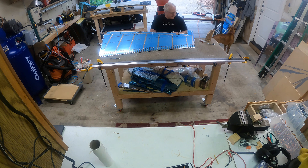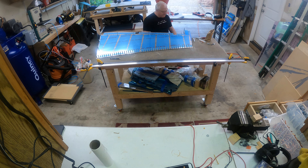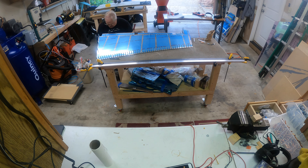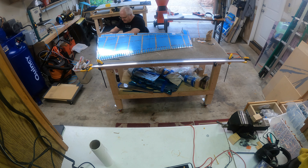There's Rocky helping out — at least he thinks he's helping. I continue to blind rivet the shear clips to the spar. Not much to say here; all the plans have you do is put the blind rivets in and pop them out.